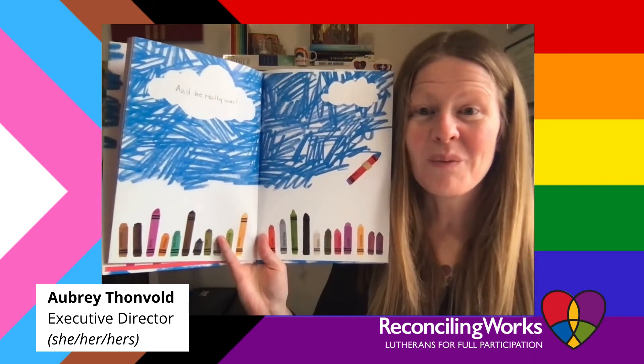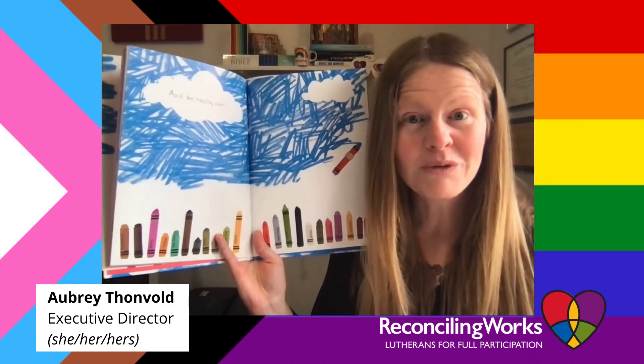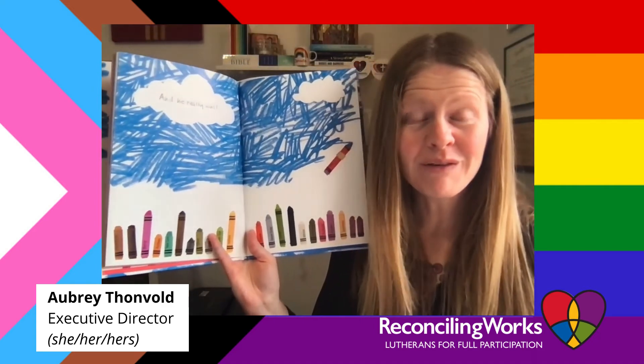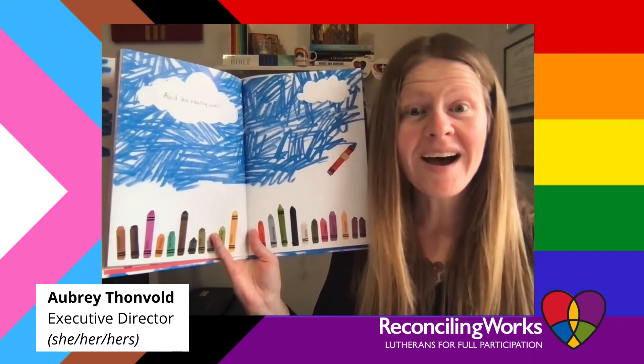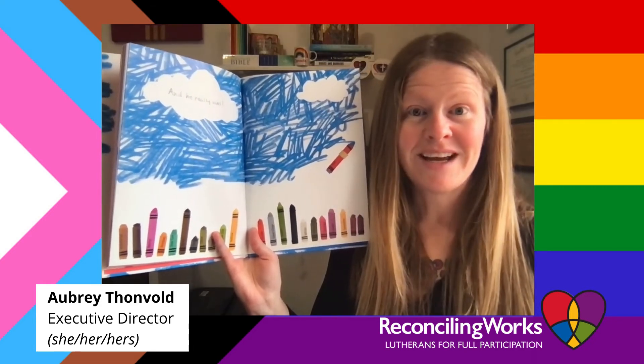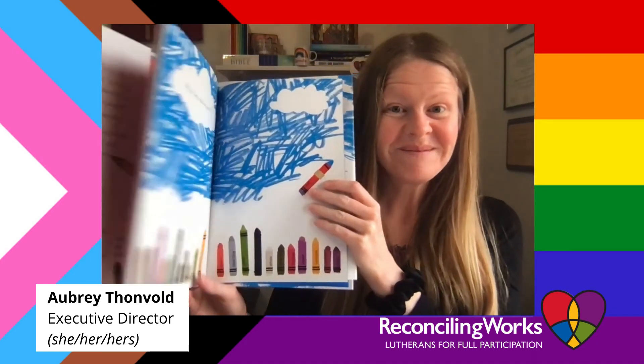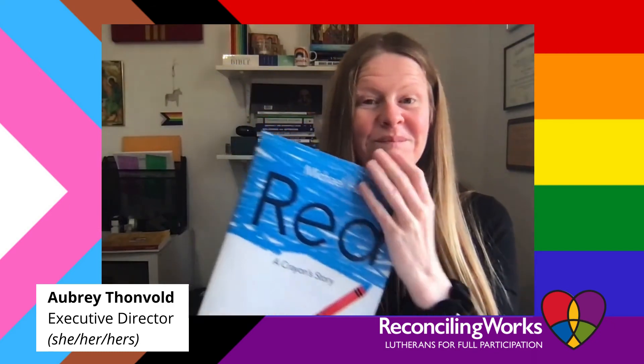Oh friends, isn't it so great when you just get to be yourself? When we get to be who God made us to be — because God put a lot of work into us, and a lot of thought, and a lot of love, so that we can be exactly who we are. Let's pray together — repeat after me.